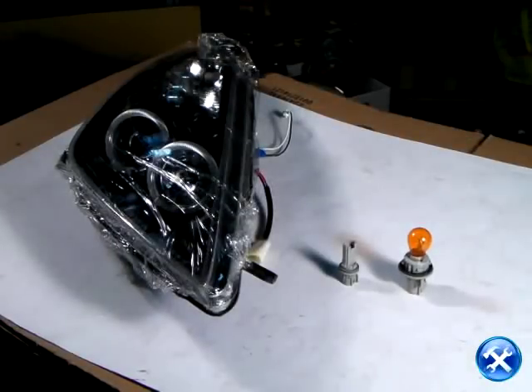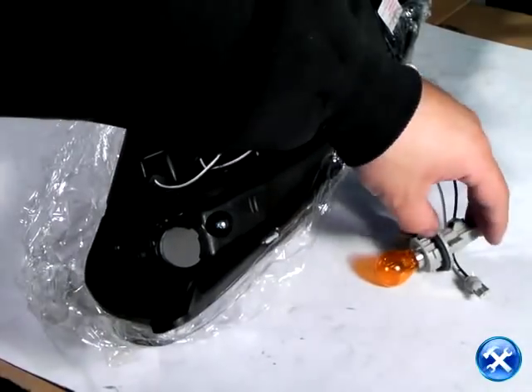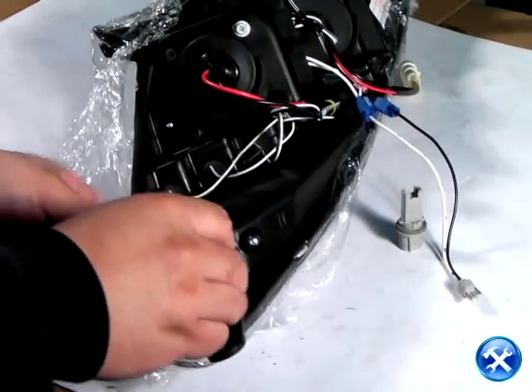Once the stock headlights are removed, please remove the signal light harness and the driving light harness. We can now plug them into the projector headlights where the turn signals should be and the driving light harness that's sticking out.